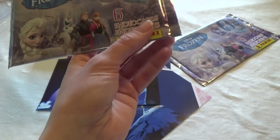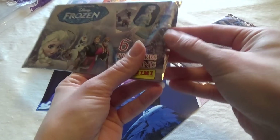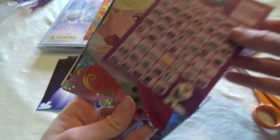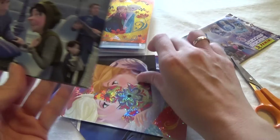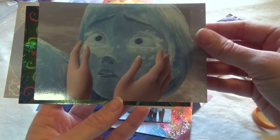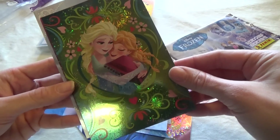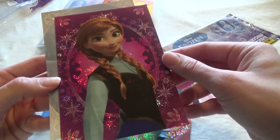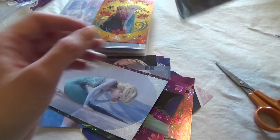Let's take another one. I think these cards are so awesome — they are so, so pretty. That's Elsa when she turns to ice. Oh, that's a cool one, it's very sparkly and glittery. They're very cool cards.